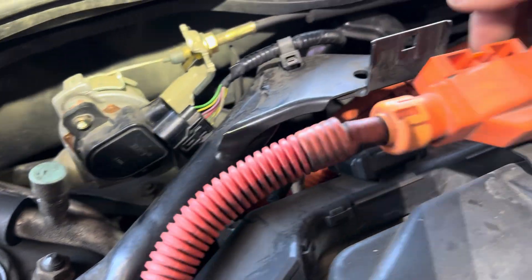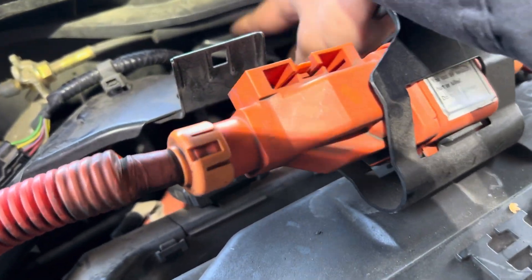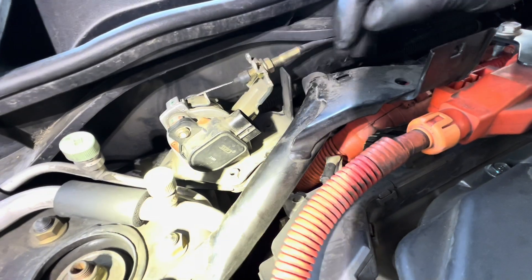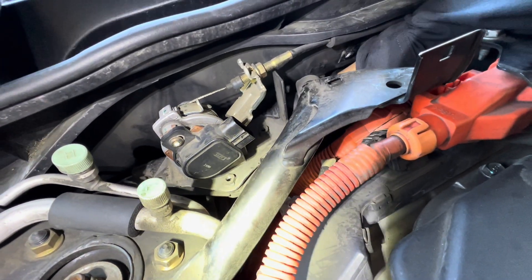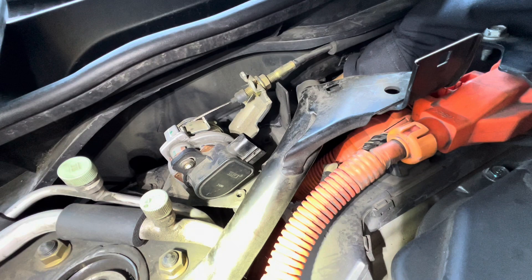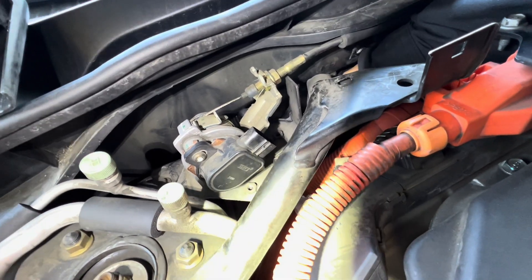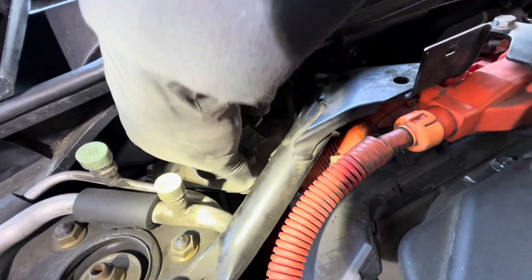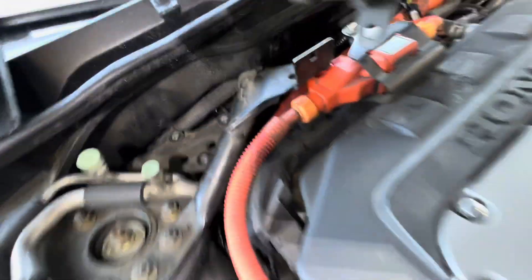The bolt is upside down, so you're going to move the two cables to the side and reach your hand under to get it out. For the whole assembly, take out the three 10mm bolts from under — they're upside down — reach your hand down and break the three bolts loose. After that, you can take out the whole assembly.